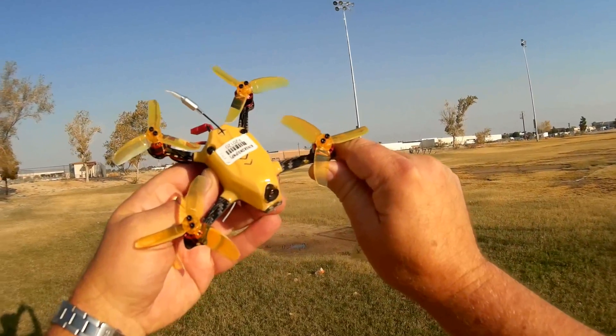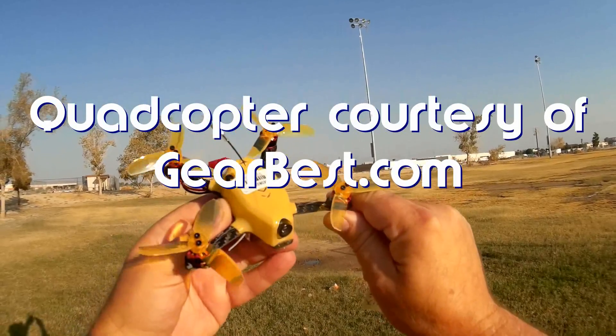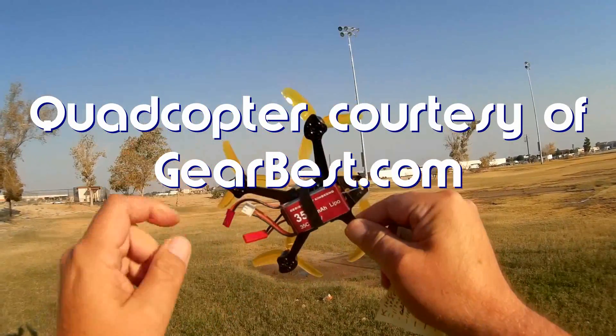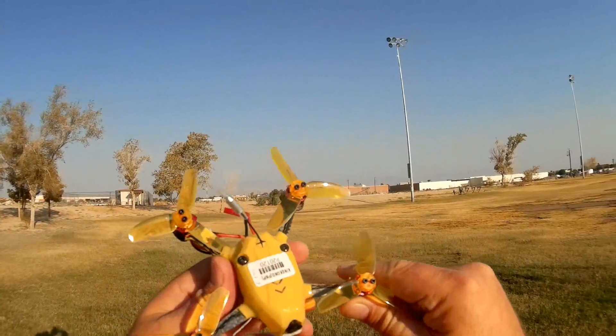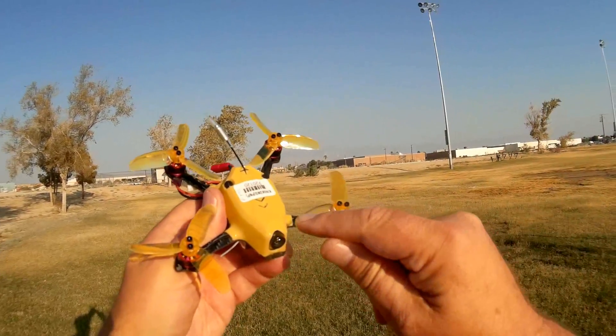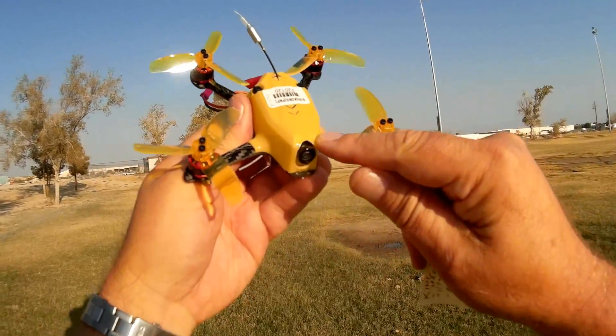Good morning, CoreCopter101, and what I've got for you today is a review of the new King Kong 110 GT. Now, the 110 GT is not 110 in diameter — its base is actually 117, but they're calling it 110. This is a neat little flyer. This one here is a micro FPV flyer. It has a 16-channel, 25-milliwatt, 800-TVL camera FPV system.